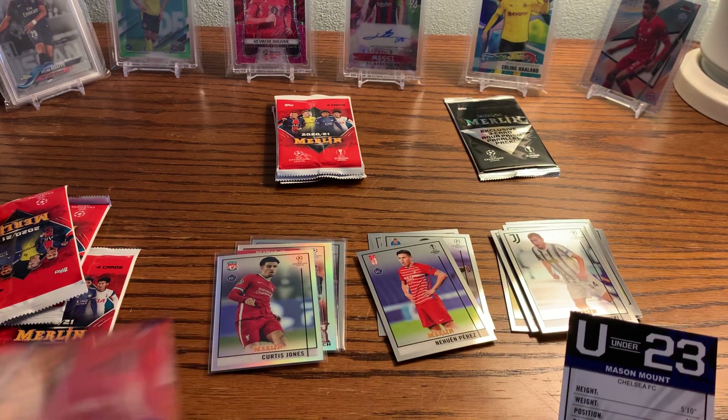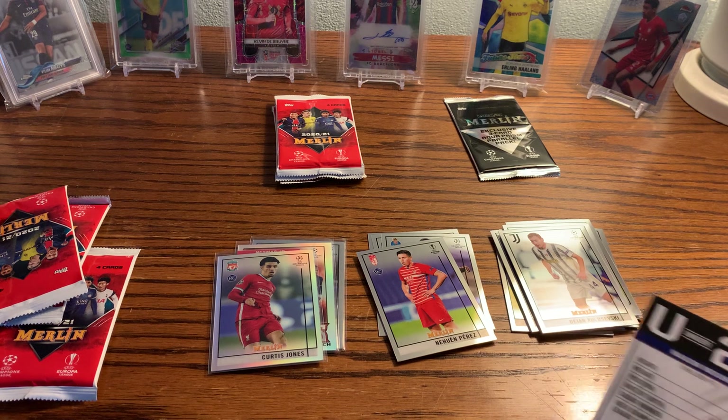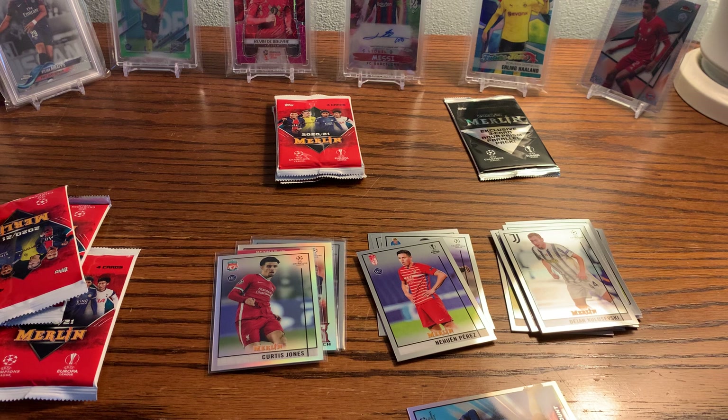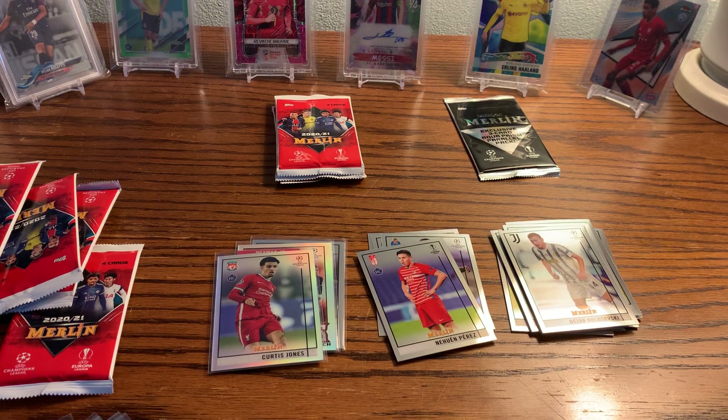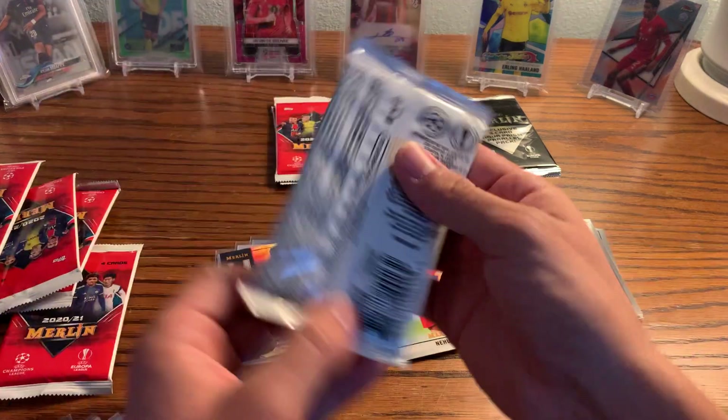Let me look at some of these insert odds. So the U23 inserts are one in every seven packs, so basically one per box. Wizards of the Pitch is one every ten packs, so a little more rare. That's all I'm seeing for inserts so far — maybe there are other inserts, or maybe there isn't. Really sweet-looking insert, I really like it. This is my first look at the product, so I'm going slow on this first blaster — it might be a little bit of a longer opening.